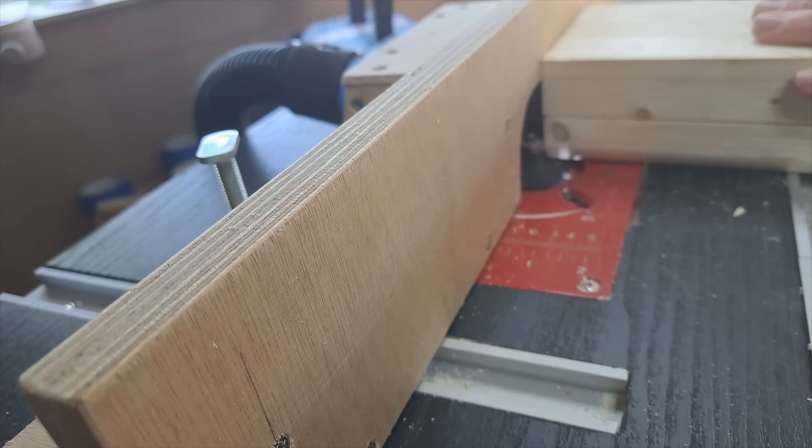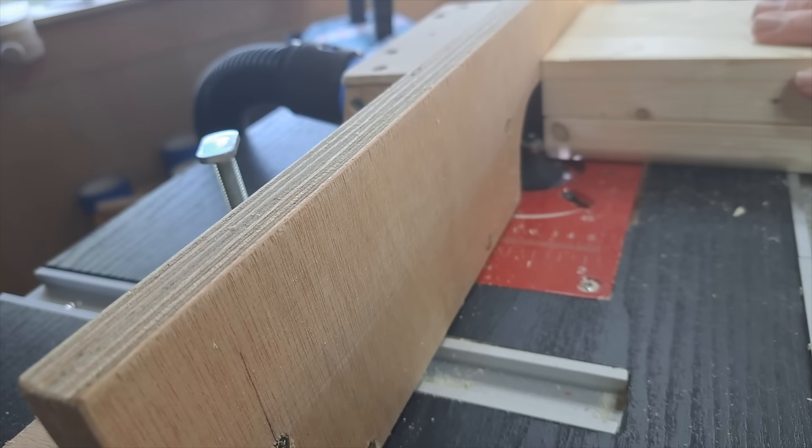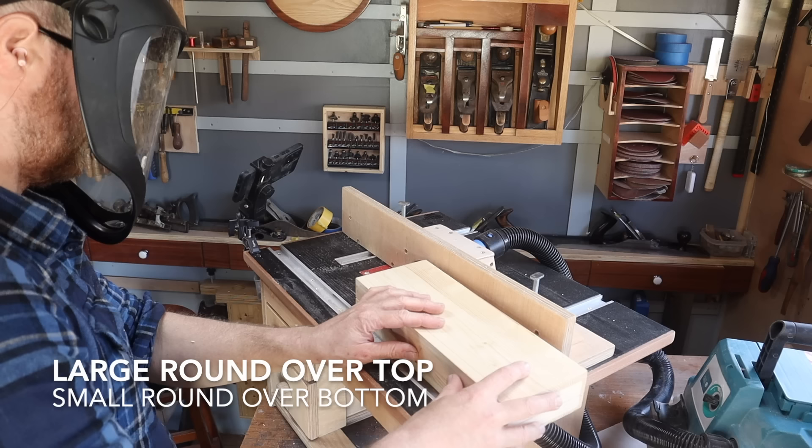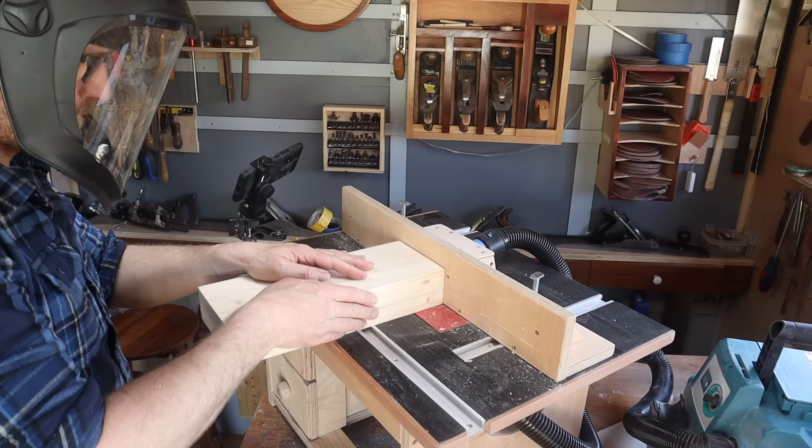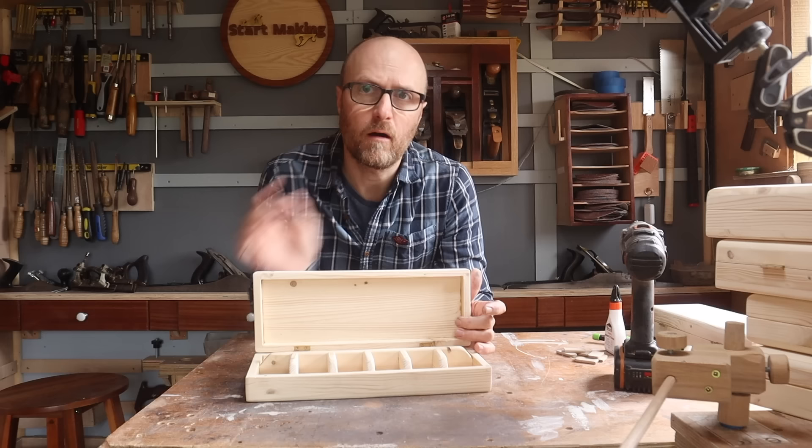The first thing we've got to do is neaten up all these edges — they are a bit blocky for my liking. I'm going to use my router because I've got it out, and put a very small chamfer or round over on the bottom. You could very easily just use a plane and chamfer as deep as you want into the sides, then round them off with a sander.